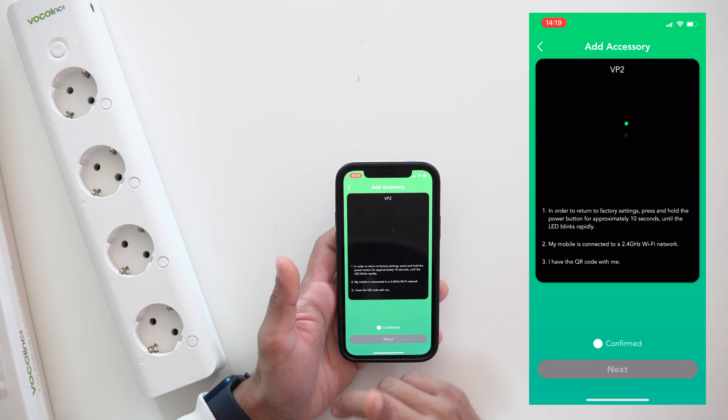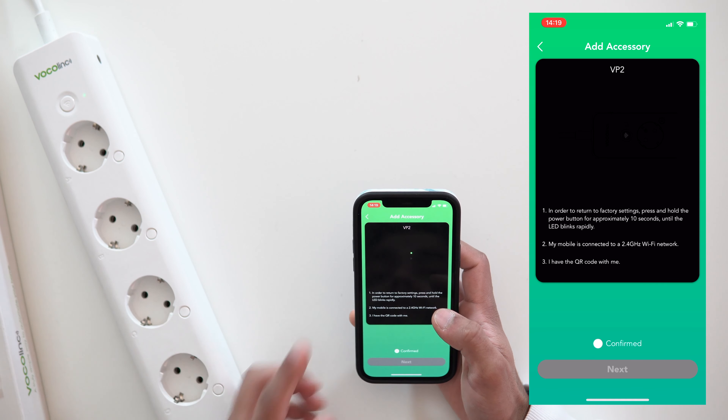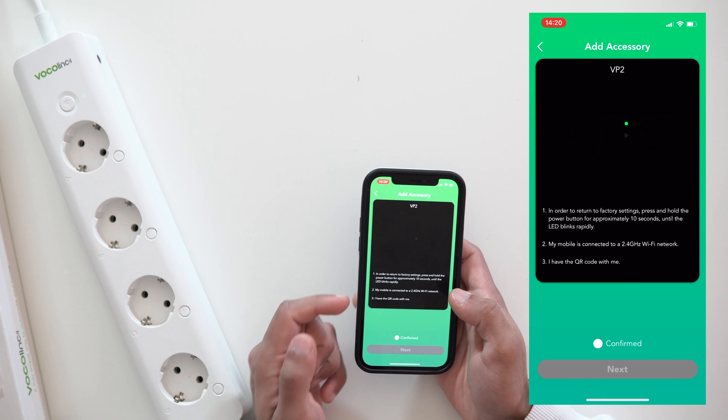The app asks you to confirm your device has a flashing green indicator light. On my device there is a flashing green light, so that's correct. Before going to the next step, make sure you are using a 2.4 GHz Wi-Fi band for the setup — it will not work on 5 GHz. Most modern routers have both bands under one name, but some older ones list them separately. Once setup is complete, the device will work fine on 5 GHz.